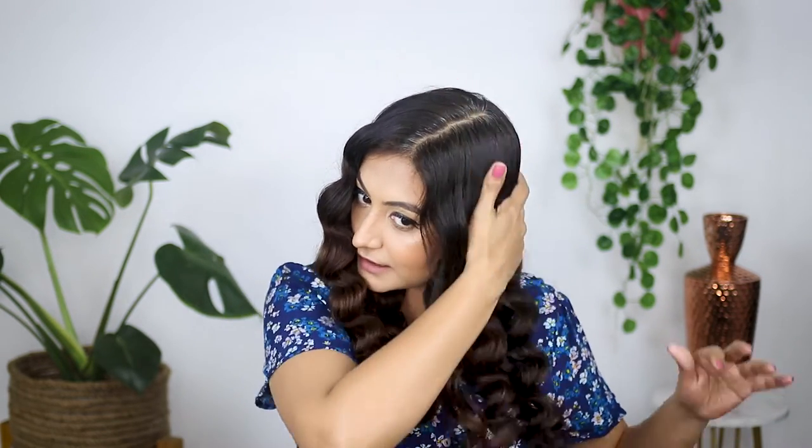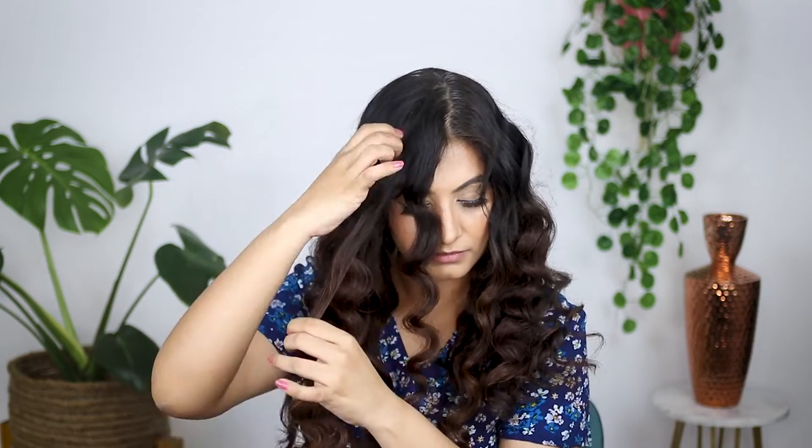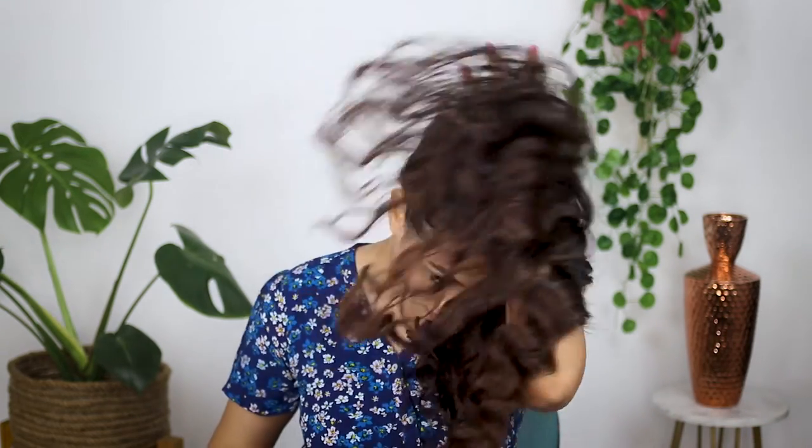Now I'm going to take the Wilva serum, glaze my hands, glaze my hair, and then separate my clumps — that way I'll get all that beautiful volume. I'm giving my roots a bit of a fluff just to add more volume.